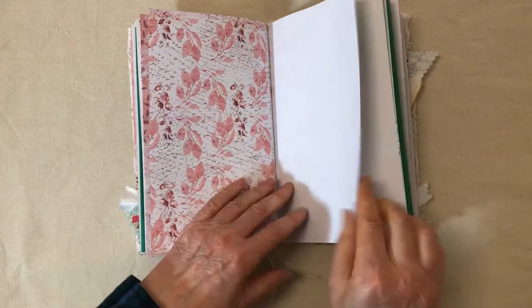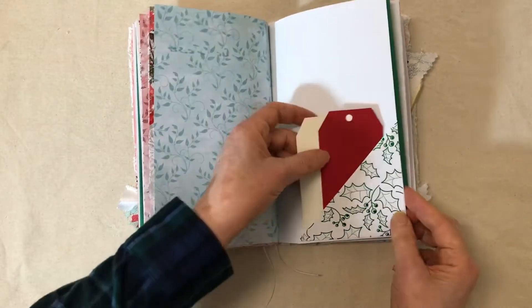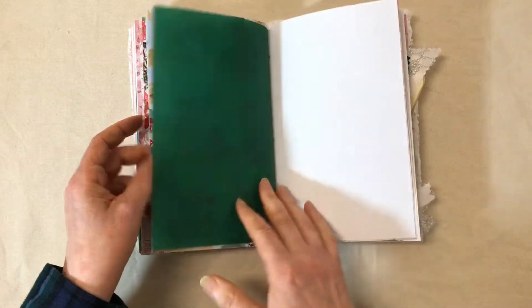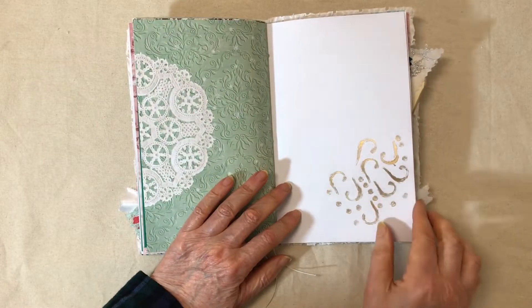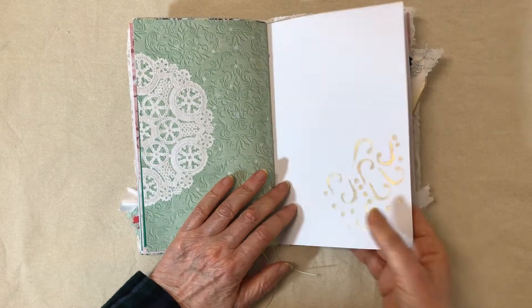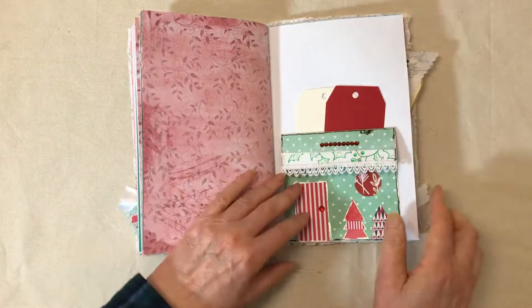A couple of tags — like I said, this would make a great December daily if you're getting ready to do that, have it ahead of time, have it ready to go. It's gold metallic stenciled — I was playing around with it and I thought it turned out pretty cool.